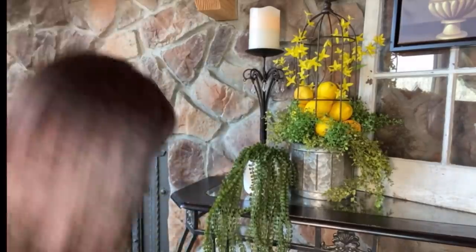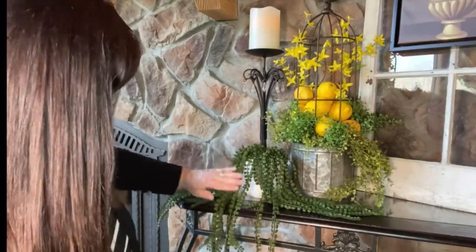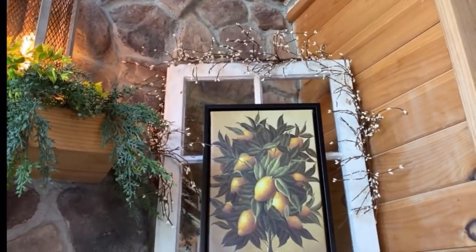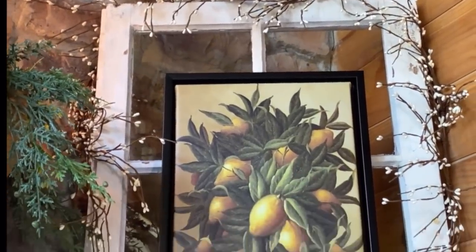I got this pitberry garland off Amazon — still in the packaging. I'm going to take it out and give it a little fluffing, and I may put it around the window. I did end up putting the pitberry garland around the window — I really like the texture. It just reminds me of spring where all the flowers are blooming. I'm going to leave it.